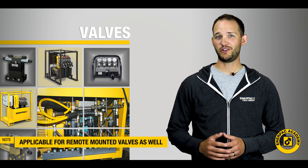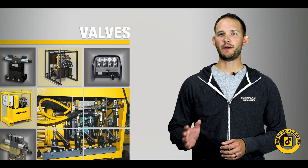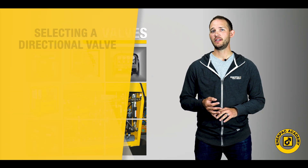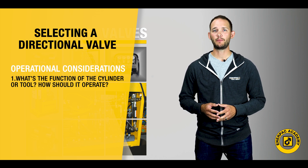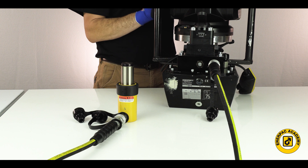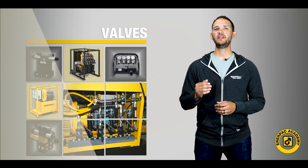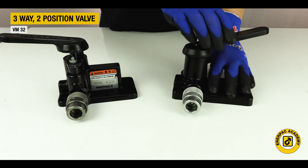To select the best valve for your needs, you will need to know about three basic criteria about your application. The first thing to consider is what your cylinder or tool needs to do or how it needs to operate. Does it need to extend and then retract, or does it need to extend, stop, and extend again before retracting? If it only needs to extend and then retract, then a two-position valve would be a good choice.